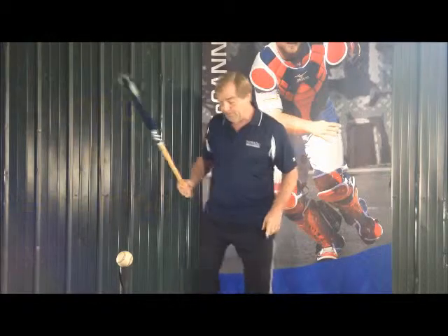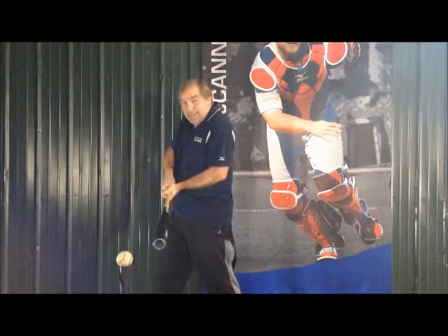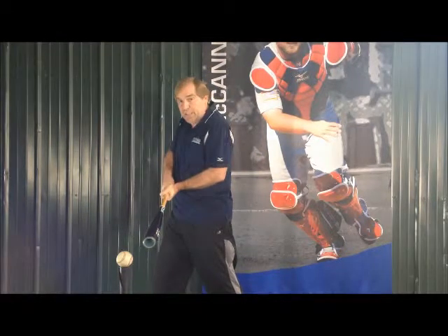If I hit the tee up here, which so many kids do, watch where I'm making contact. There's no power in that. What we're trying to do is hit the ball as hard as we possibly can.